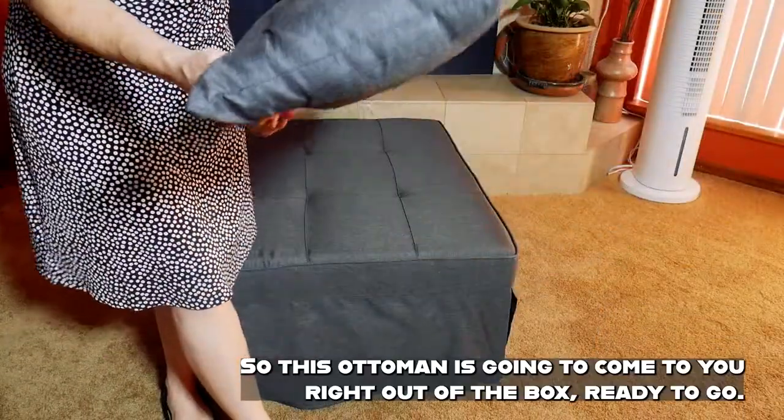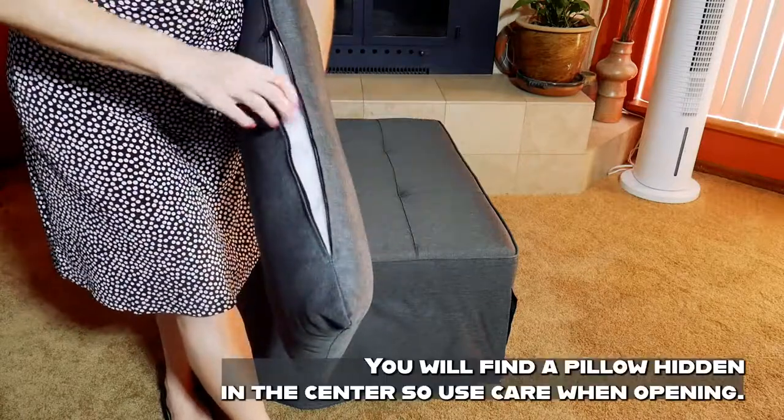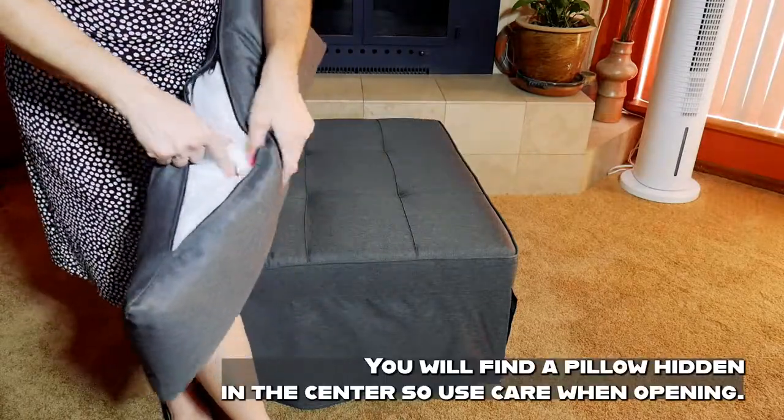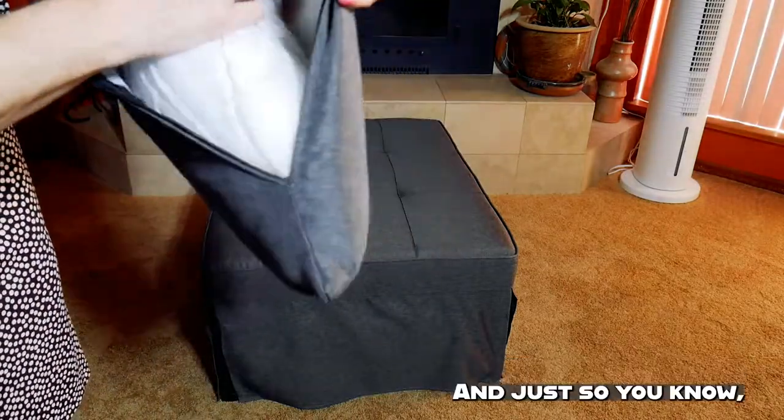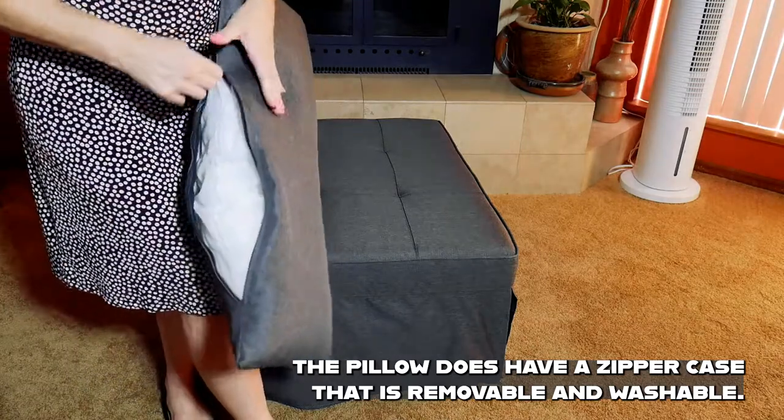This ottoman is going to come to you right out of the box, ready to go. You will find a pillow hidden in the center, so use care when opening. The pillow does have a zipper case that is removable and washable.